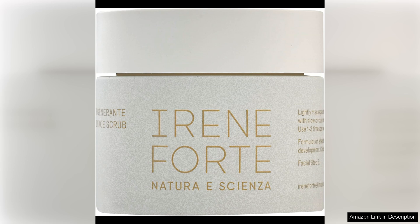First and foremost, the texture of this face scrub is just perfect. The fine almond particles provide gentle exfoliation, leaving my skin feeling soft and smooth without any irritation.